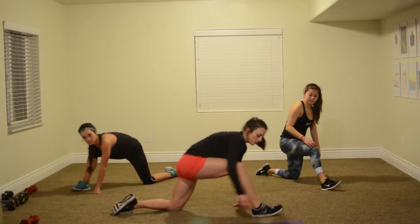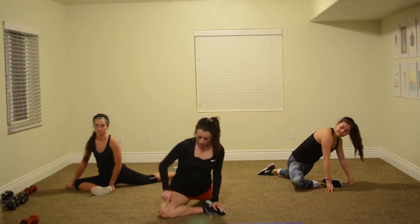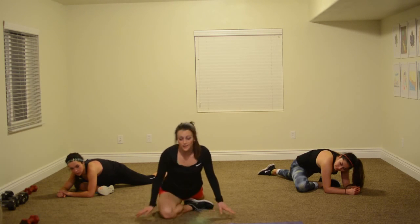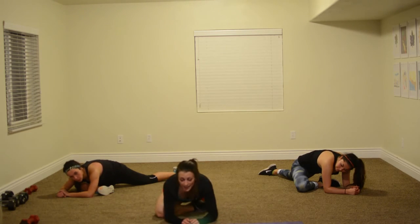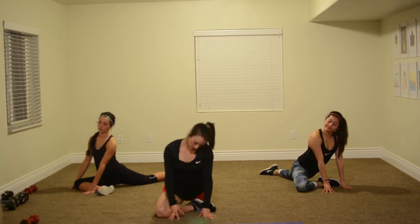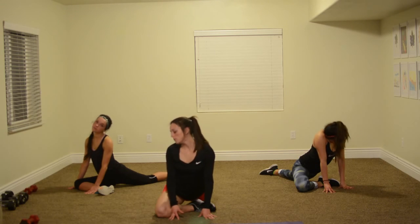Now we're going into pigeon stretch. Pigeon looks like this — you'll bring one leg in front and make a little angle with it. Otherwise you can stay right up here and keep the leg close in if you can't make it all the way out there, that's okay. The stretch is actually really hard for me. If you can, you can come down here and relax. And up. Really stretch the back — give me some neck rolls. One more.